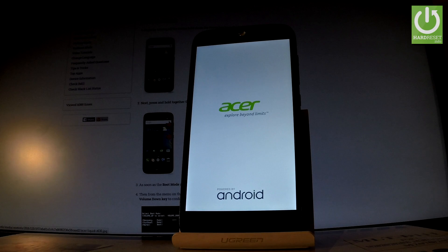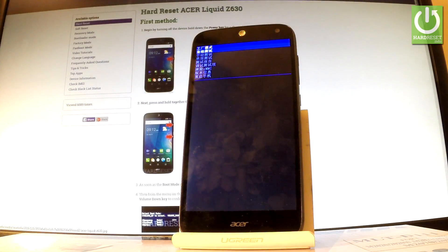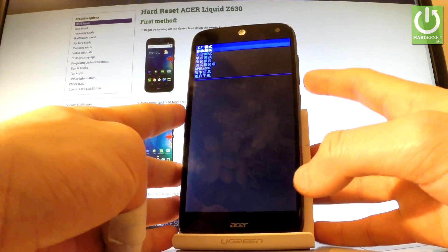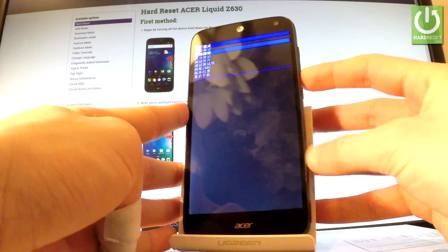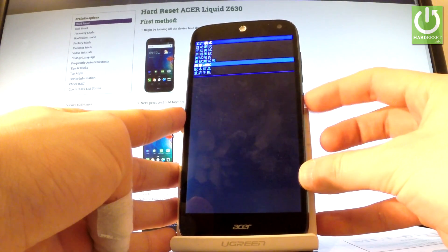Now just wait a few seconds. As you may notice, the factory mode pops up. You can navigate here by using the volume down key, so scroll down to highlight 'Clear eMMC' and press the power key to choose it.